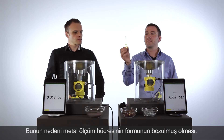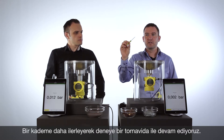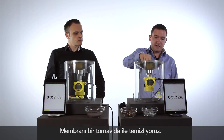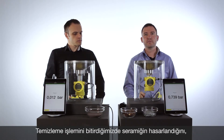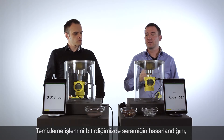So let's go one step further. Use a little screwdriver like this and clean again, really hard, the ceramic cell directly on the membrane. So this is a tough challenge for the ceramic cell. But again, if we come back, the ceramic cell will have the value as before.